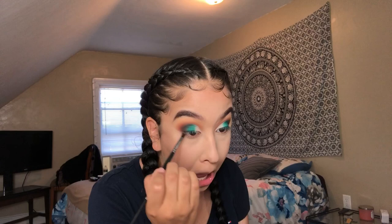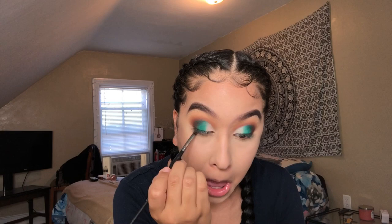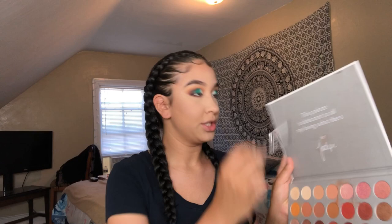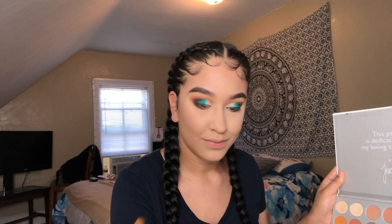On that pencil brush from before I'm going to put color right there on the lower lash line. I'm using the Morphe pencil brush — it's fluffy and it's from that same collection — and I'm taking the transition shade to smoke it out and blend it all out.